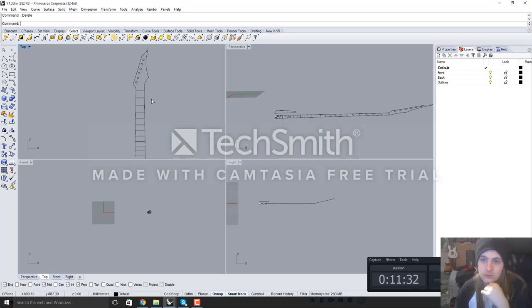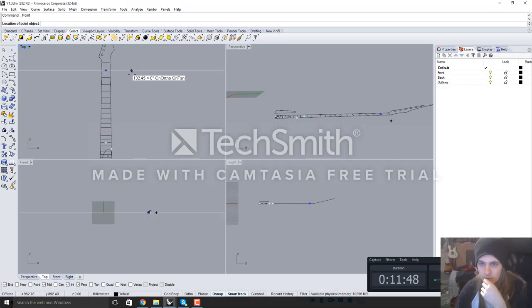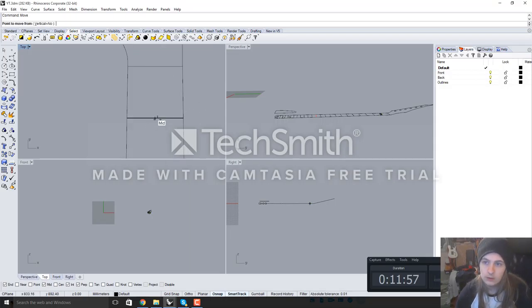Next we're going to want to design the shape and thickness of the back of the neck. To do that, I tend to go from the first fret and roughly a couple of frets in from where the heel is. So I'm going to select the point tool and put one in the centre of the first fret, then move it up the thickness of the neck that I want minus the fretboard. If I want 21mm at the first fret and the fingerboard is usually 7mm for me, I'm going to want 14mm. I'll type in 14 and make sure ortho is on so it's straight up from the first fret.